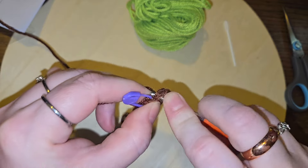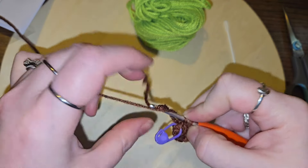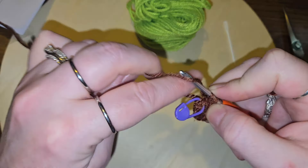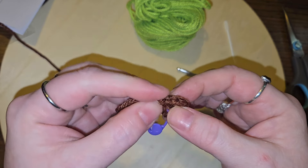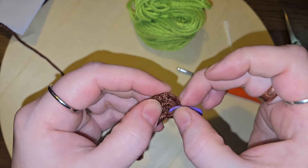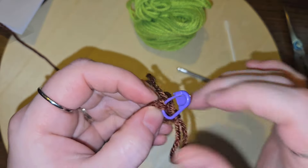Increase into each stitch — one and two. So if we started with six and we increase into each one, we should have twelve. Let's count: one, two, three, four, five, six, seven, eight, nine, ten — oh.